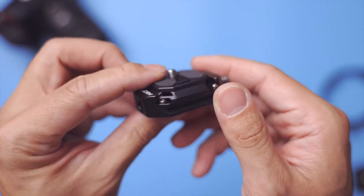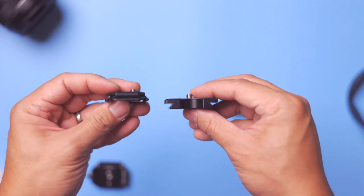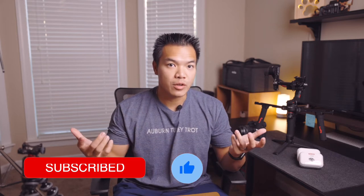One thing I really like about this plate is the size — it's really thin and low profile. Compared to the plate that came with my Gorillapod, my tripod, and my DJI gimbal, the Ulanzi system is noticeably thinner, smaller, lighter, and seems better constructed out of aluminum. One of the most popular systems big YouTubers recommend is the Manfrotto mount, but it's thicker, heavier, and has a little tongue you have to lock in — which is an extra step.